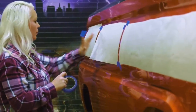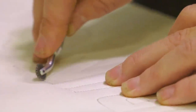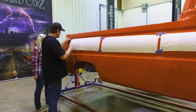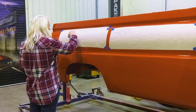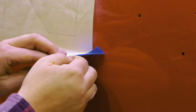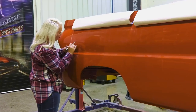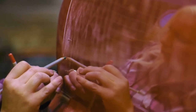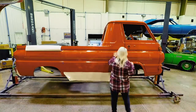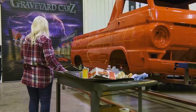Instead of just freehanding, I'll use a pattern and a pounce wheel. I'll tape it up on the vehicle after I've made my pattern, take my pounce pad, and pounce it out. When you pull the paper off, it leaves a trace of powder so you have an outline. I use fine line tape sometimes as a guide. Not every surface you paint on, you can actually wipe off, so the best thing is don't make a mistake.